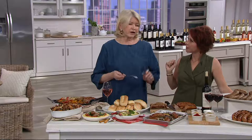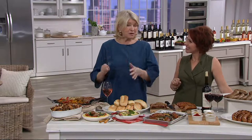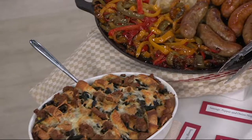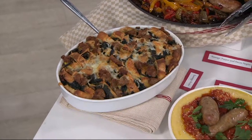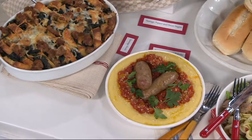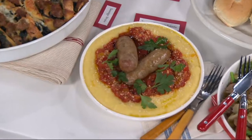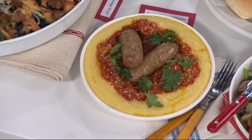You have to have everything for Memorial Day. If you're having a weekend party — I'm having a three-day party — one night will be sausages, probably with peppers, onions, maybe polenta. I love this with polenta. See how pretty this is as a way to serve it. Then the next meal will be the hamburger meal, that will be lunch.